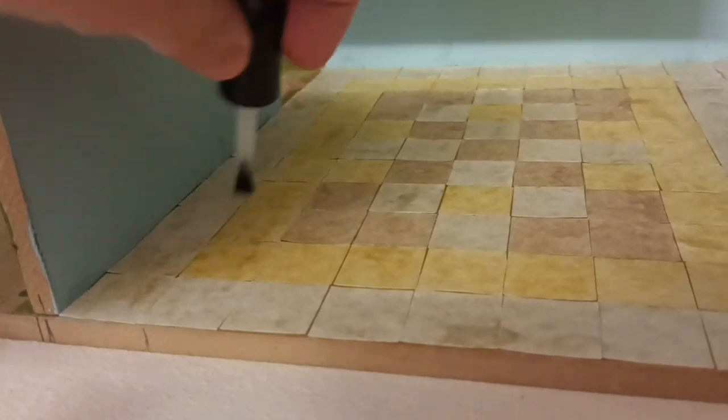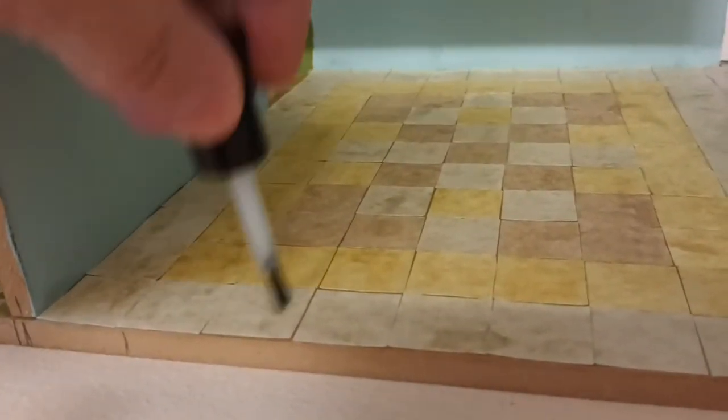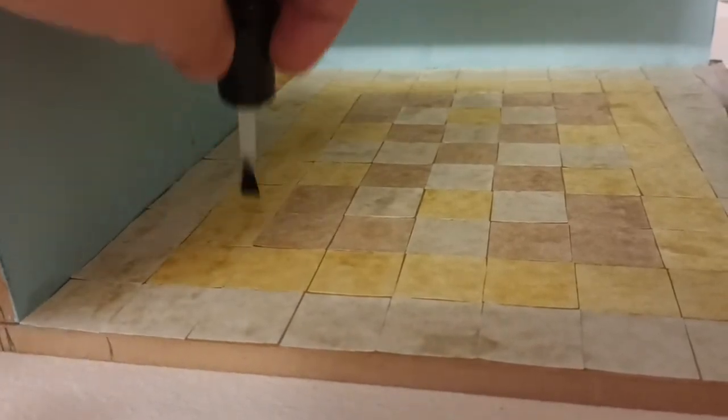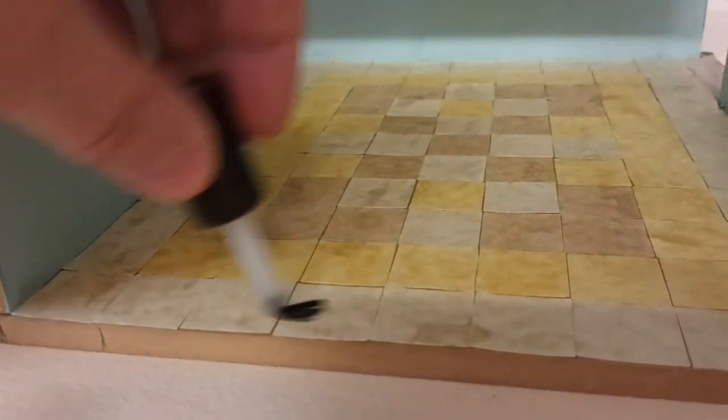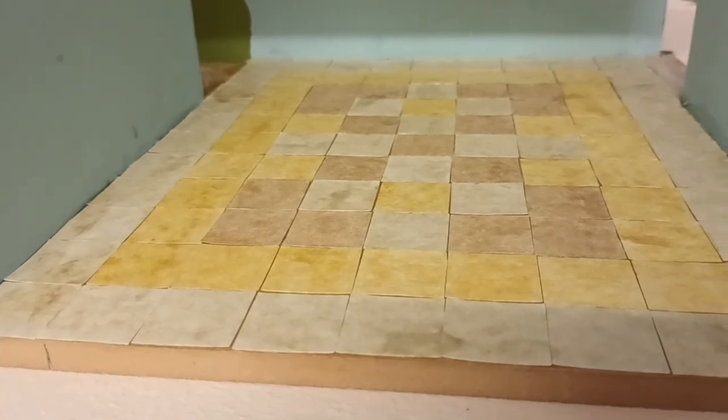It helps to give a nice coating over the top of the paper, sealing it, and also adds to the stone effect. It will dry quickly and will look really nice when it's done.